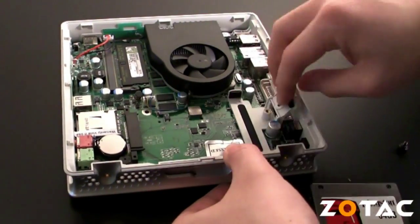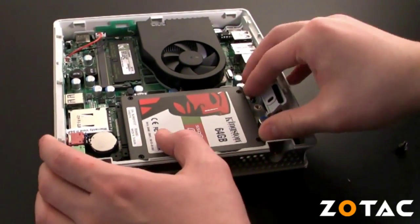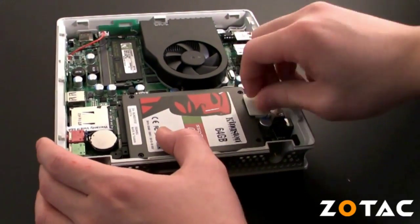Installing the SATA disk drive is just as easy. Simply remove the thumb screw, lift up the locking tab, slide the drive into place, and secure it using the locking tab and thumb screw.